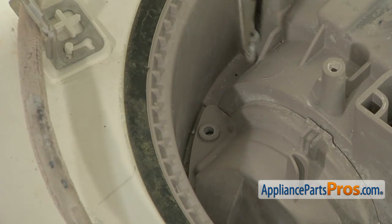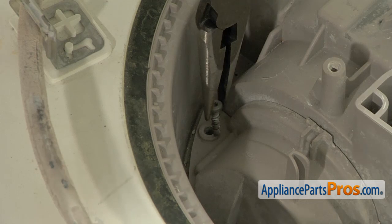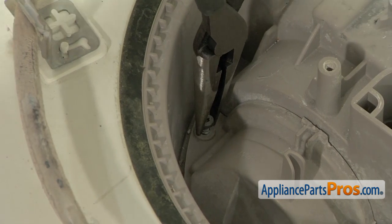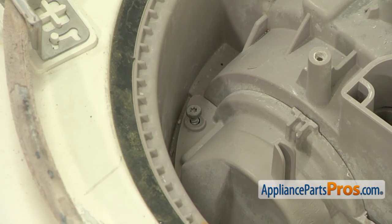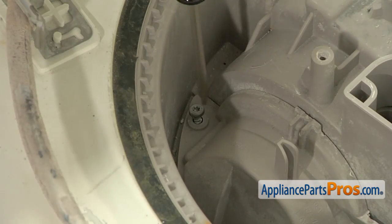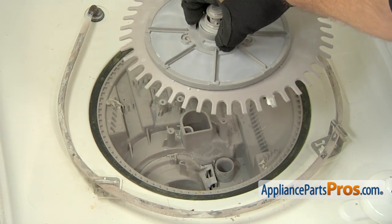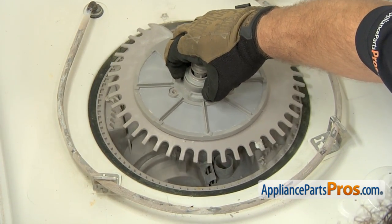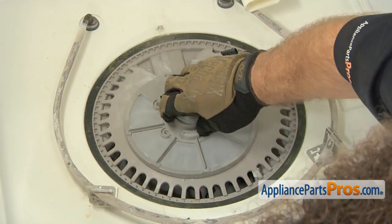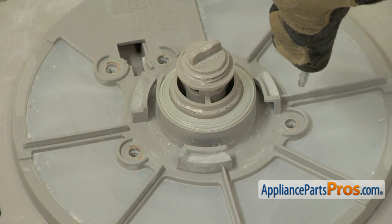With the cover on, we can use a little needle nose to put the screw down into the hole. It's kind of hard to get down there on the end of a screwdriver. Then we can use our Torque 10 driver to tighten it up. Now we can set the top of the pump housing into place. You want to make sure it goes all the way down and the tube goes into the bottom of the pump. Once you have it in, we can use our Torque 20 driver to put the screws back in.